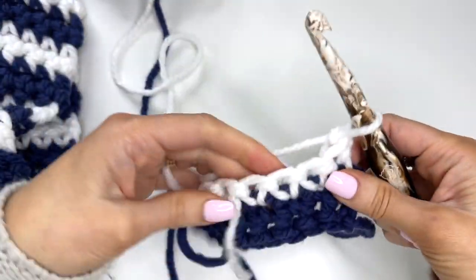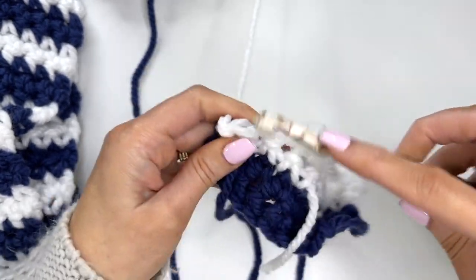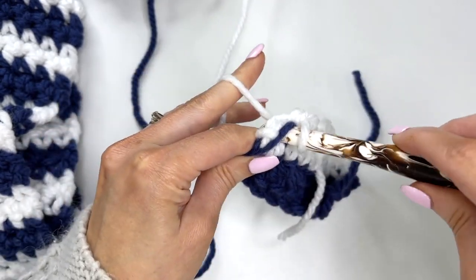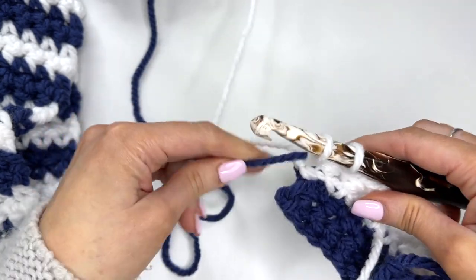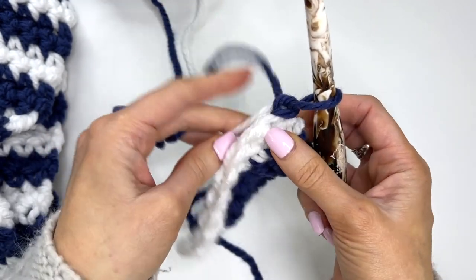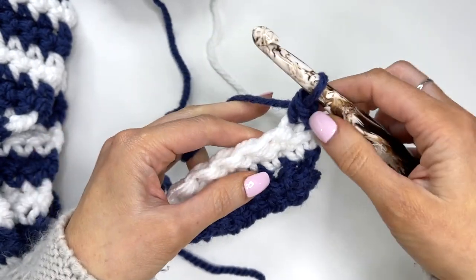Chain one and turn, work back across. Now we'll also catch this tail on that last stitch — stick the hook through, making sure you're catching that blue yarn. Then yarn over with the blue rather than the white to change color. Give that a tug, drop the white, and yarn over with the blue. Chain one with the blue and turn. Now do the same with the white: pull it up, work the first stitch going under the white yarn, completing the single crochet, then drop the white and when we come back we'll do the same again.